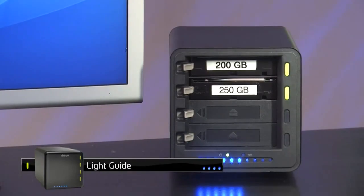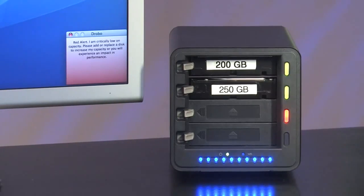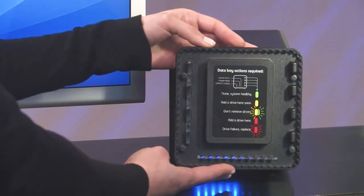The green lights along the side are like a traffic signal. Green tells me everything is healthy and I have plenty of space. Yellow is caution. Red is stop — Drobo needs your attention. And when the lights are blinking yellow and green, it means please do not remove any more hard drives; I'm hard at work making your data safe. The instructions are even printed right here on the front cover.